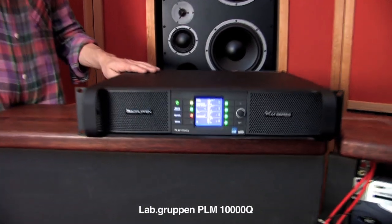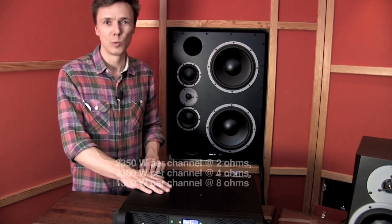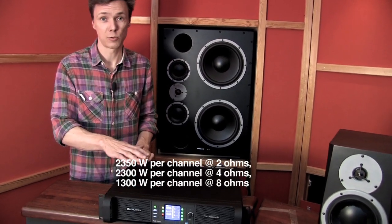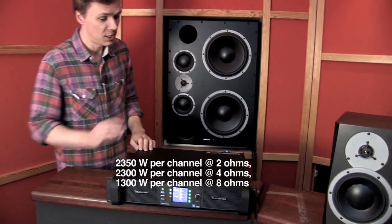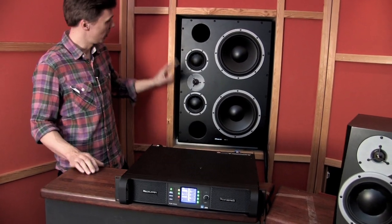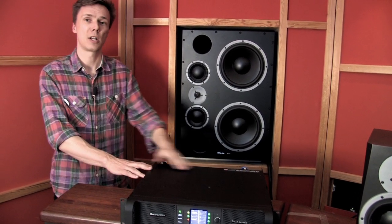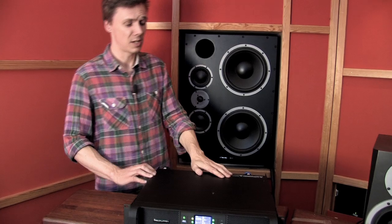To power the M3XE, we've selected the Lab Gruppen PLM 10000Q amplifier. The PLM 10000Q features four channels of 2300 watts, and each of the channels is used for one side of the M3XE — powering the HF, the mid-range, and the two woofers independently with the four channels of amplification.